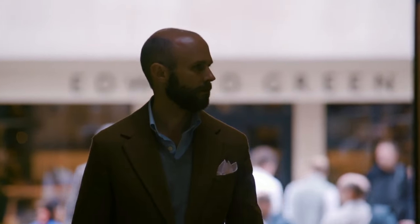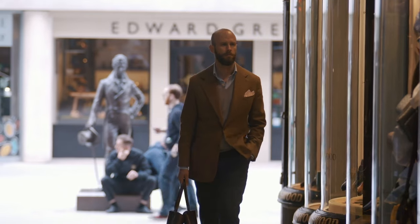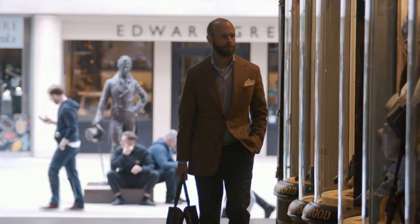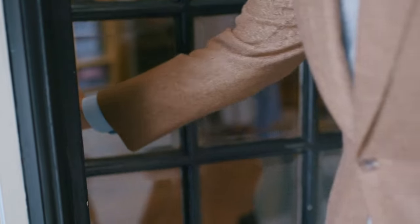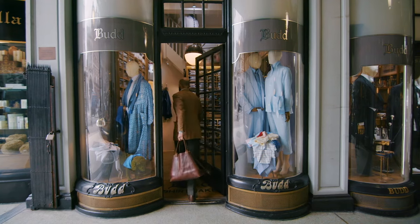My name's Simon Crompton, founder of Permanent Style. In this video series we're looking at the basics of how to wear and maintain fine clothes. Today we're exploring the different ways to wear a pocket handkerchief at Bud Shirt Makers in London.